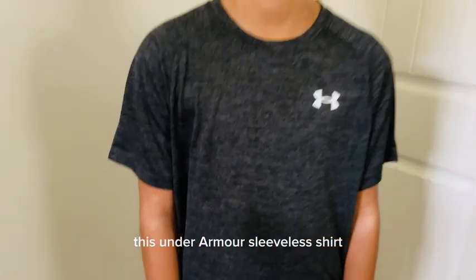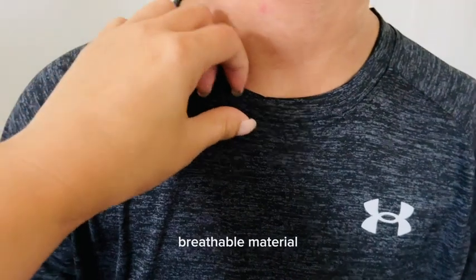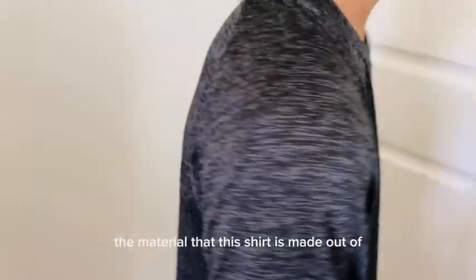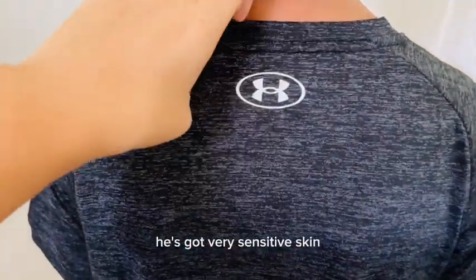This Under Armour sleepless shirt is made out of a very thin, lightweight, breathable material. This shirt is supposed to feel like you're not really wearing anything because it's very soft. My son really loves the material that this shirt is made out of. It's really good against his skin. He's got very sensitive skin.